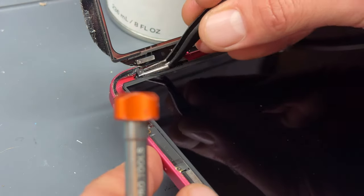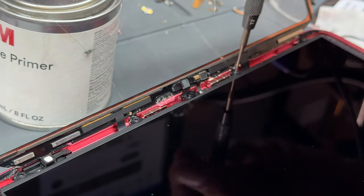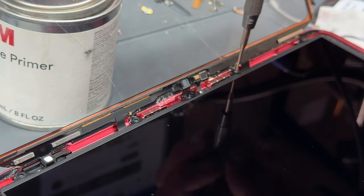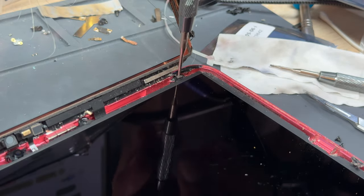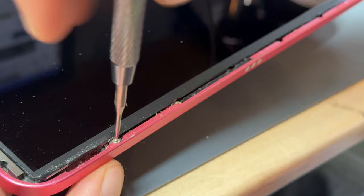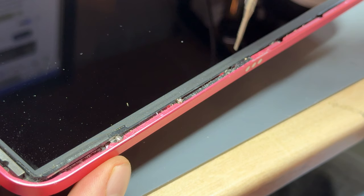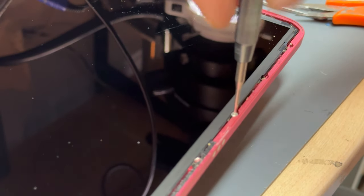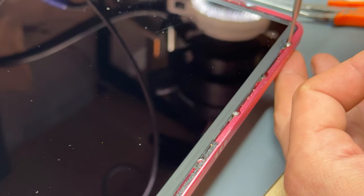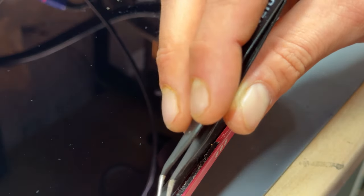If your LCD is in good condition, be careful and avoid touching it because any smudges or marks on the LCD can be difficult to remove. Once we've got the four on the right edge we're going to move on to the left-hand edge and begin removing the other six screws. Now that those six screws are removed we're going to lift the LCD away from the chassis.